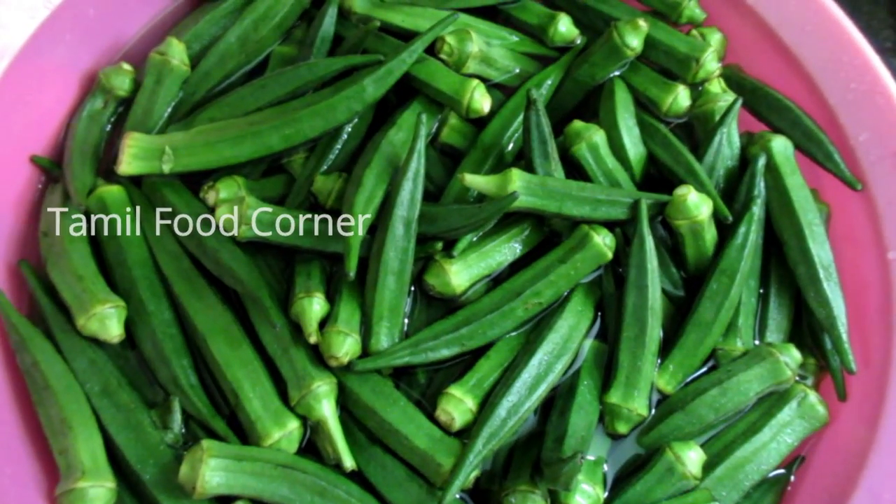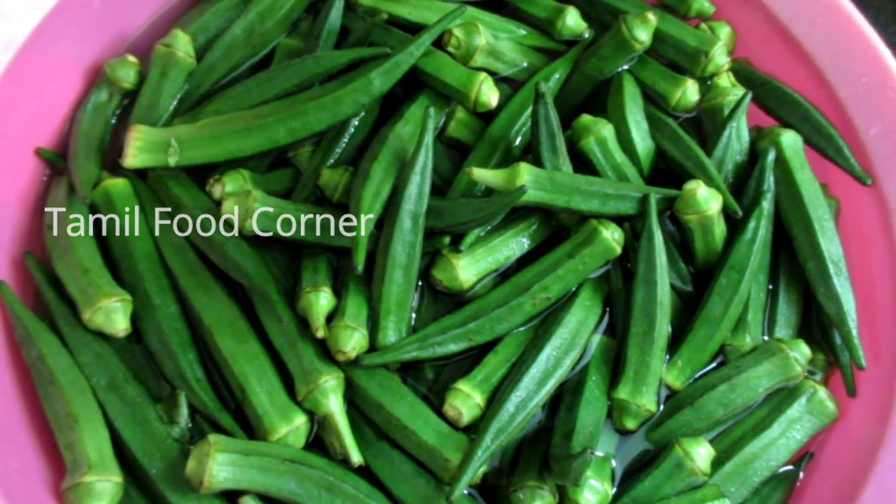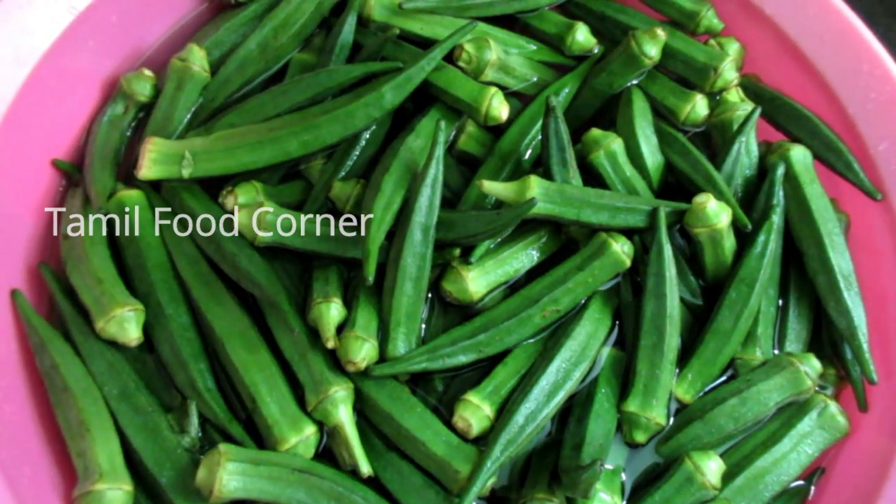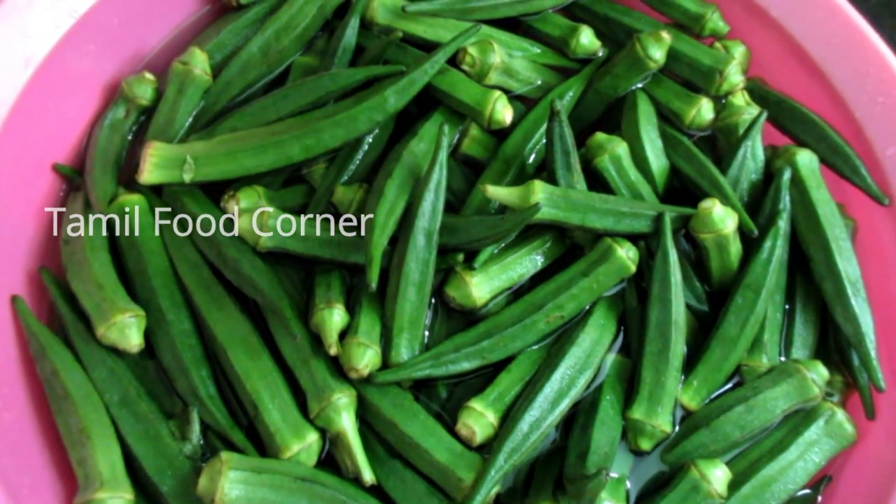Hello. I am going to go to Tamil Nadu. I am going to put it in 2 kilos. I am going to wash it in 2-3 kilos.